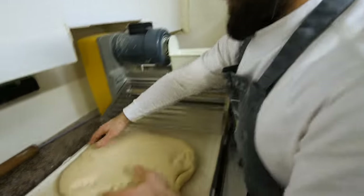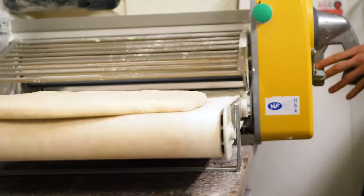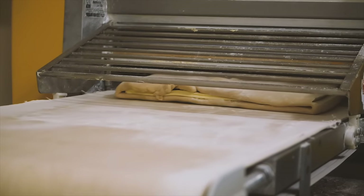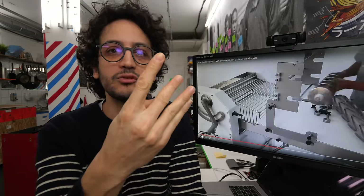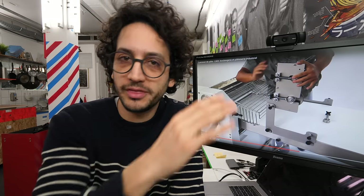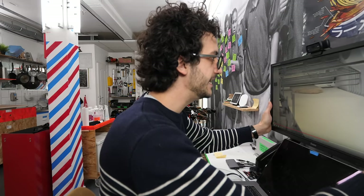So this is called a dough sheeter, or in French, a laminoir. Bakers use it at least four times during the process: they use it to flatten the basic dough, flatten the butter slab, form the sandwich dough, and then finally to reduce the thickness of the dough at the end. And thanks to this machine, all those actions are performed with an incredible evenness. I need one of those.